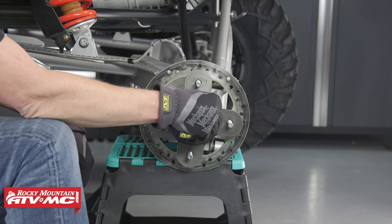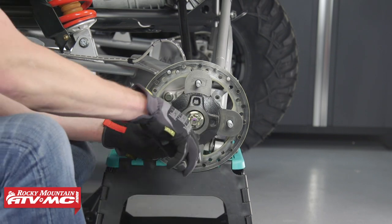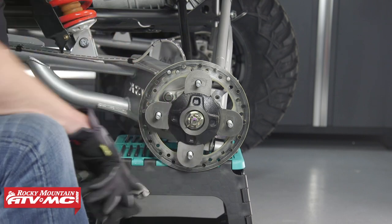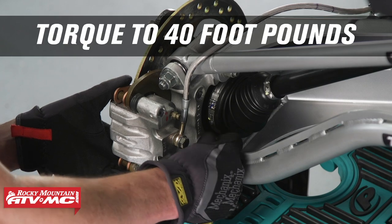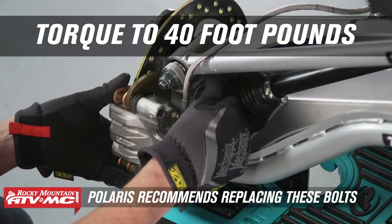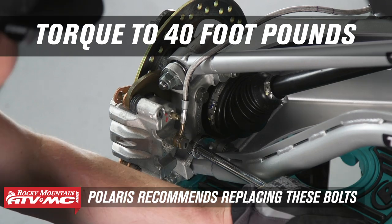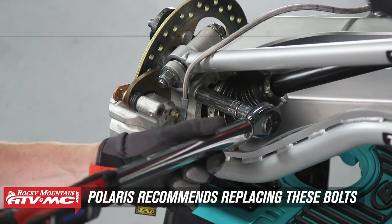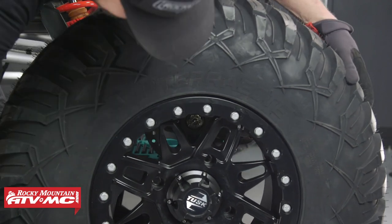Now we can install the cotter pin. Next, install the brake caliper and torque both bolts to 40 foot-pounds. Then let's install the wheel and torque it to the manufacturer's specification.